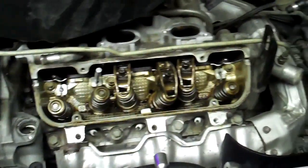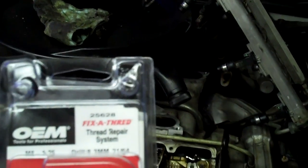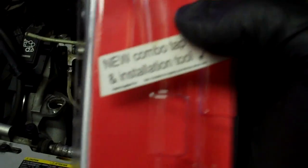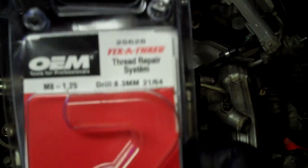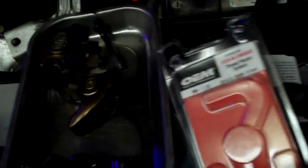So maybe somebody's wondering how do you do a helicoil — I'm going to cover that here. When you get the kit for a helicoil or thread repair system, it will tell you what drill bit you're supposed to use. This one's an M8 by 1.25, so it says to use a 21/32 or something like that. Don't hold me to that — just go by the kit. So you drill it out first.